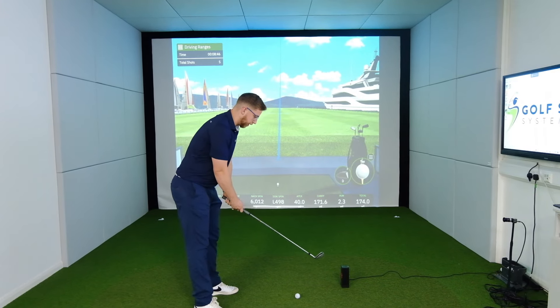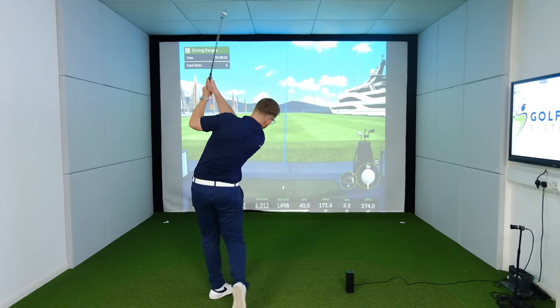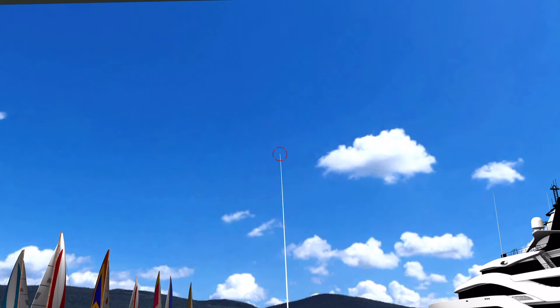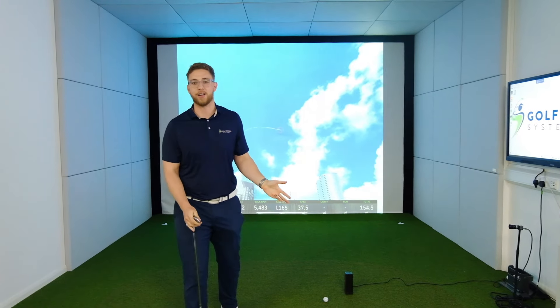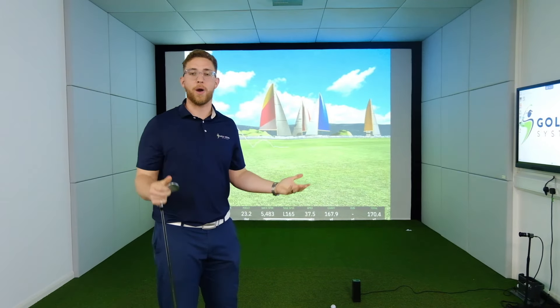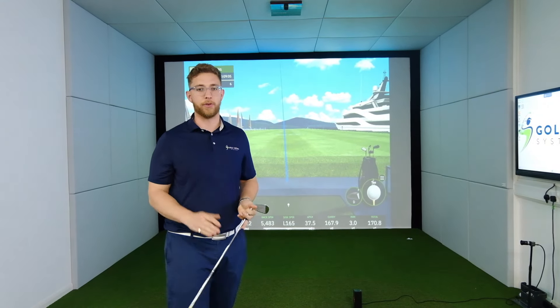Now we're going to try and hit a little low one, Tommy Fleetwood style. There you go - a little low straight one. So that test has been passed with flying colors. That basically means Square Golf is able to track the spin axis of the ball accurately enough to show some accurate ball flights.